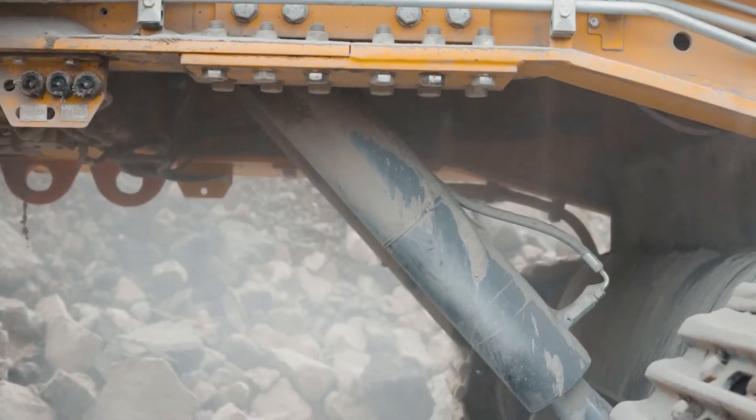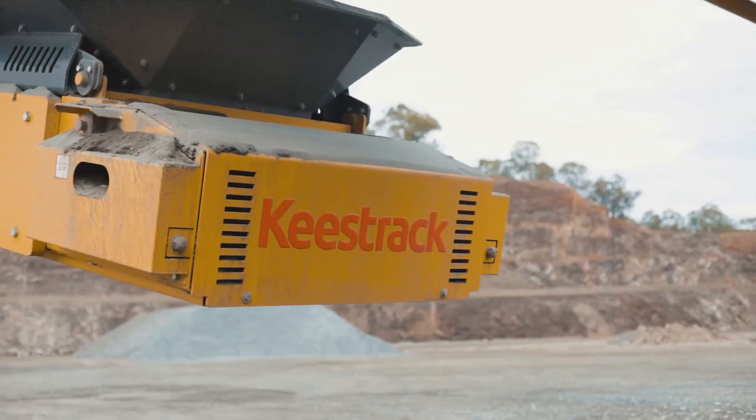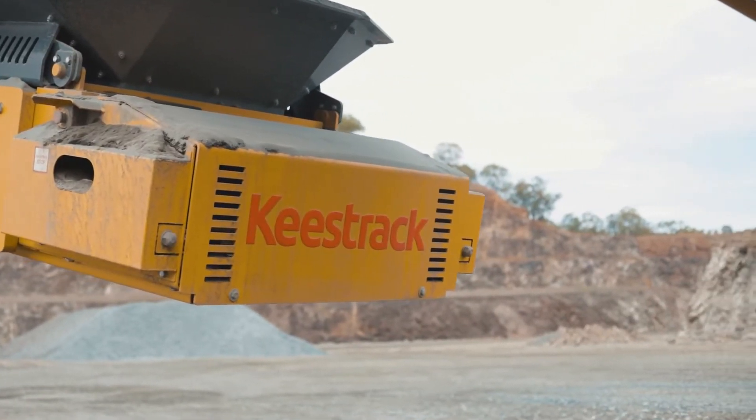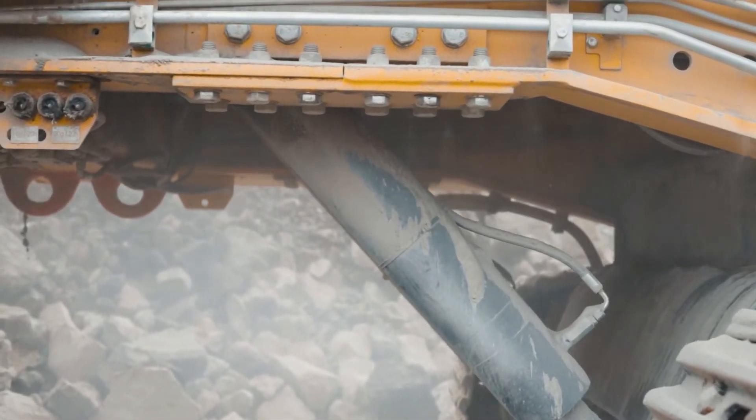A steel underpan feeder, not a belt, ensures there's less maintenance, less replacement of skirting rubbers and clearly no ripped or torn belts, which is a cost advantage in relation to downtime and running costs.